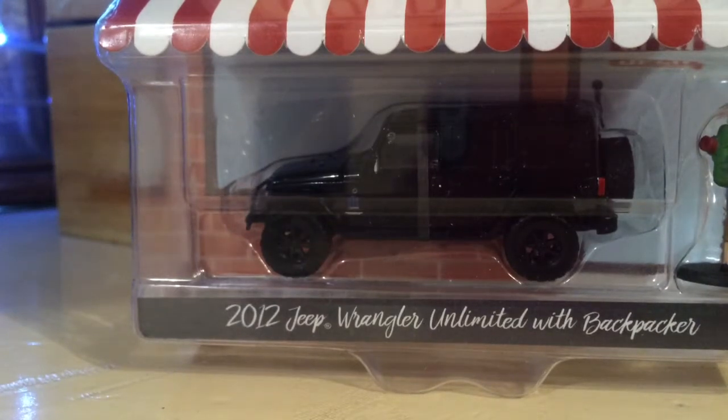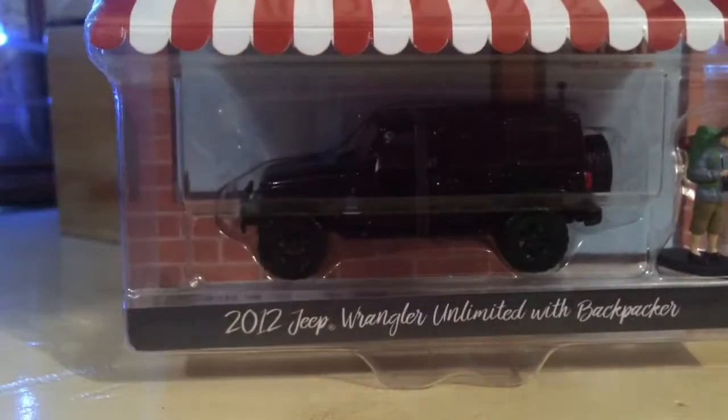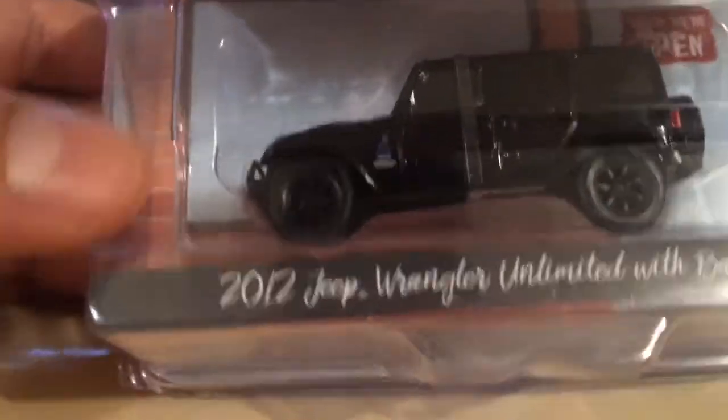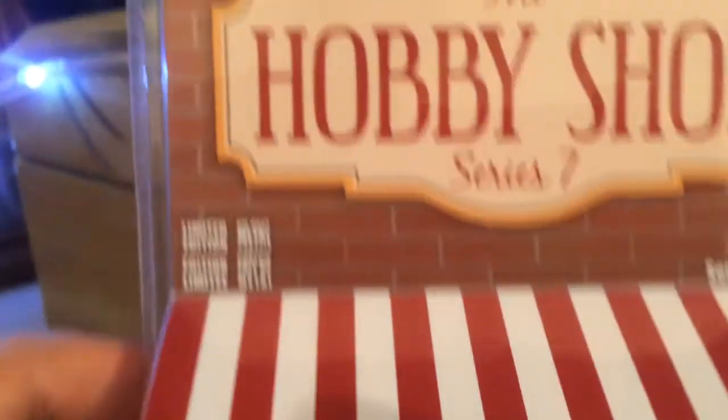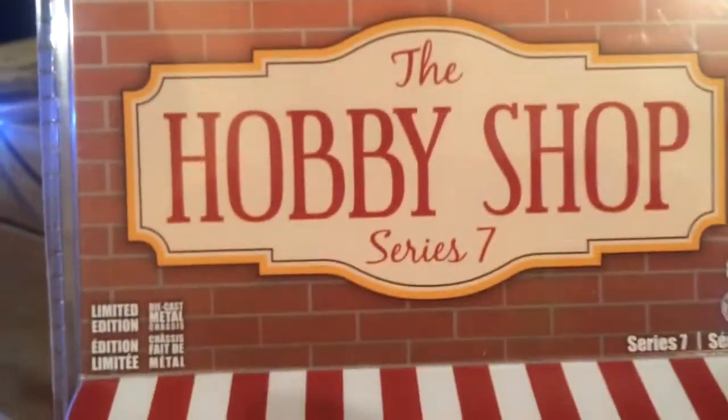Hello fellow diecast collectors and welcome back to another episode of Whale's Season 1064. Look at this guys — I've got this Jeep Wrangler. Since it's Friday, we're going to join in and we are going to free the piece from Greenlight, the Hobby Shop Series 7.